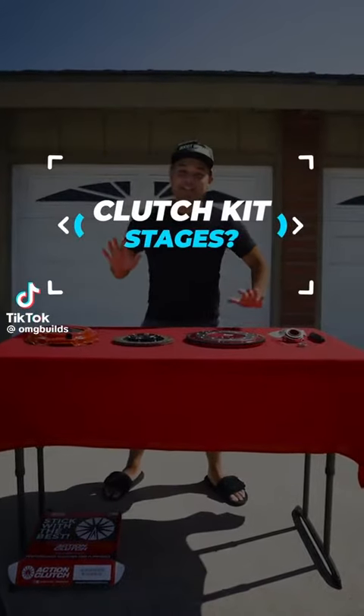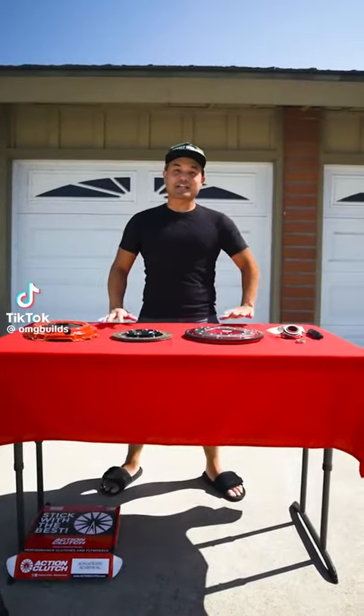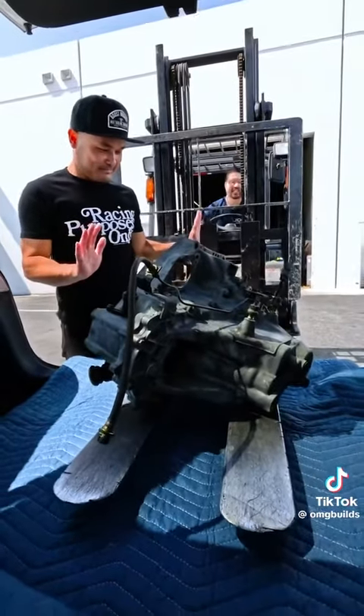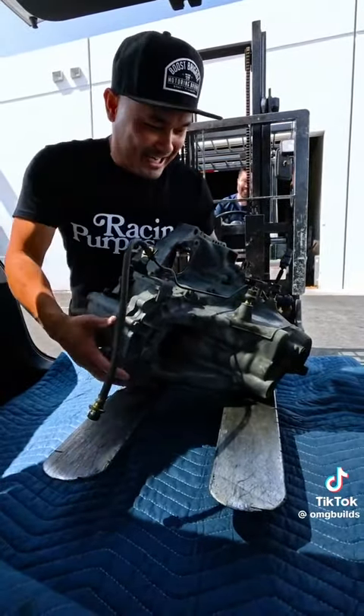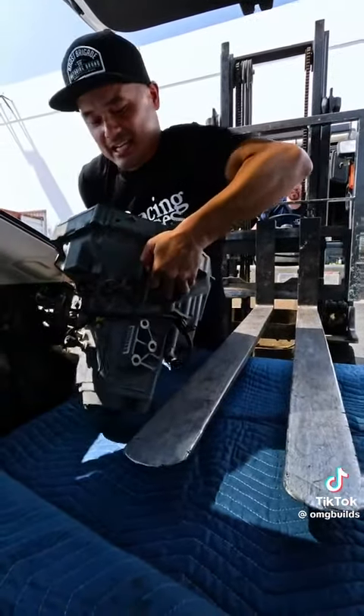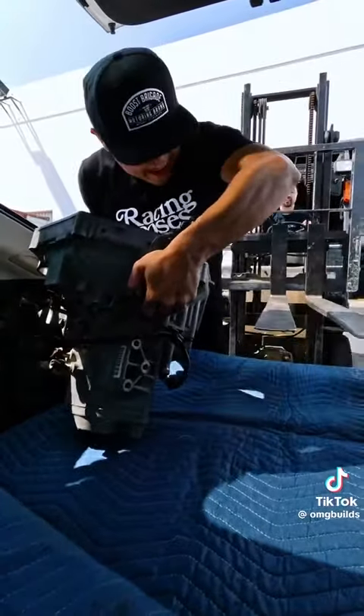Let's talk about clutches. This week I'm going to be installing my B16A transmission that I got from JDM of California into my Integra. Right now I've got a B18B1 transmission, which is stupid long and doesn't have LSD. The B16A has shorter ratios and LSD, but it does need a new clutch.